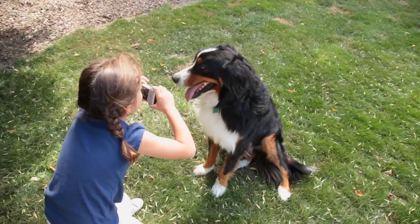Photographing a dog isn't always easy. Whether you're shooting with a disposable camera, your cell phone, or something fancier, these tips will help you shoot surefire photos of your Fido.